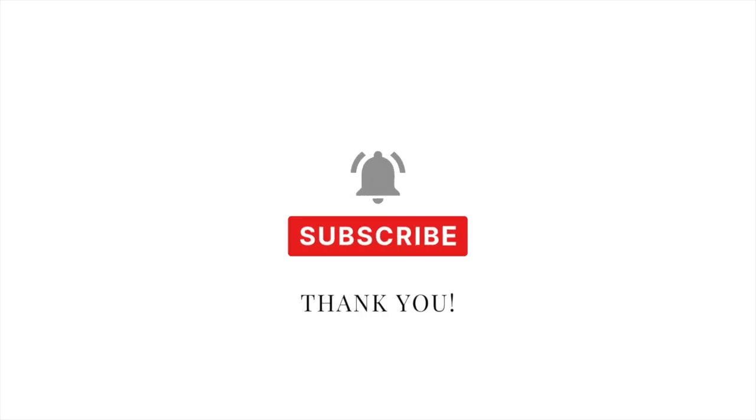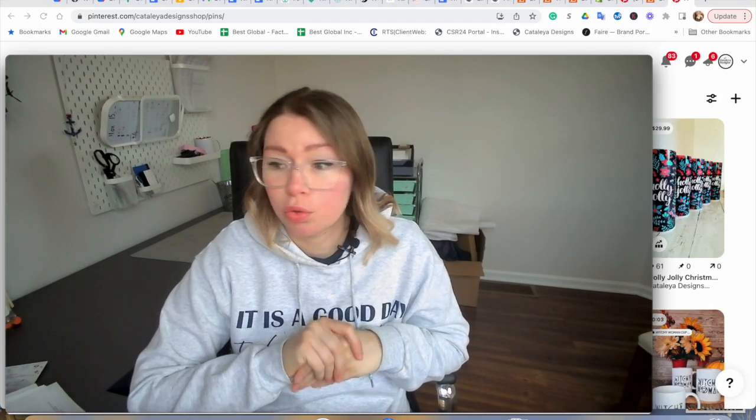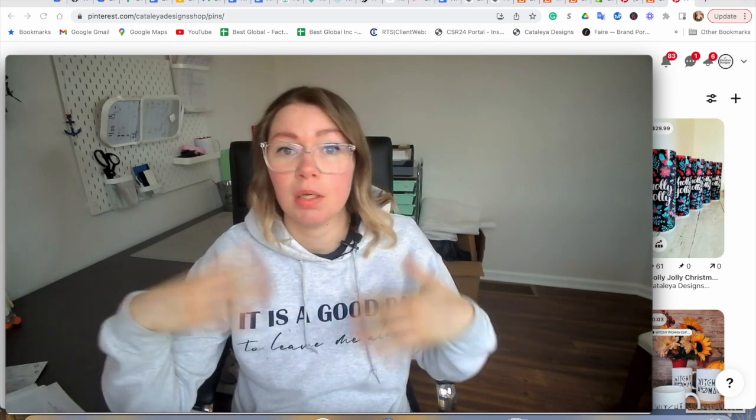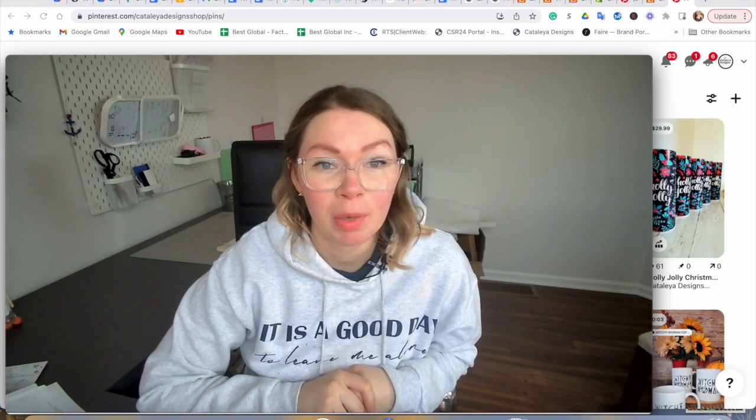I hope you liked it, and if you did let me know by liking, subscribing, all that stuff — it really helps my channel. I'm trying to grow it and share all my experiences as I go through this journey. I will see you in my next video.